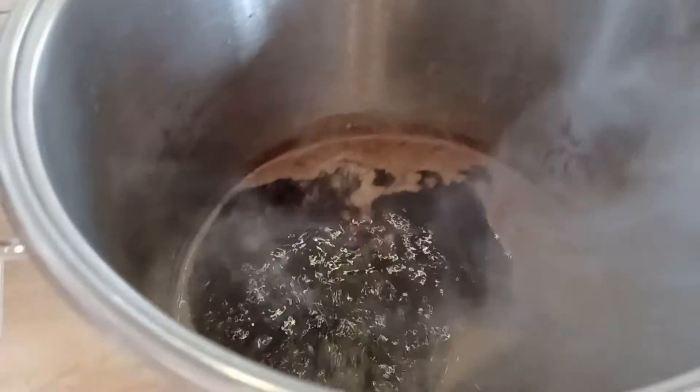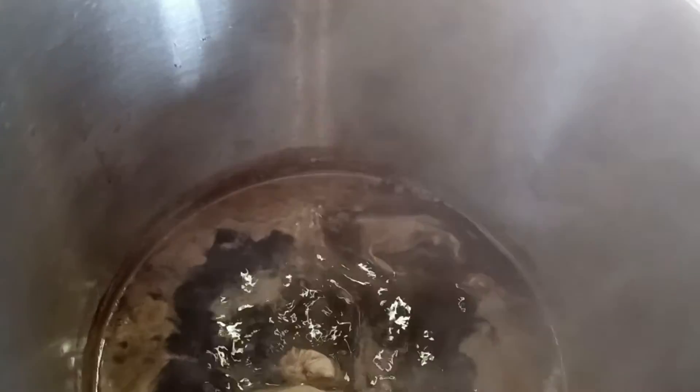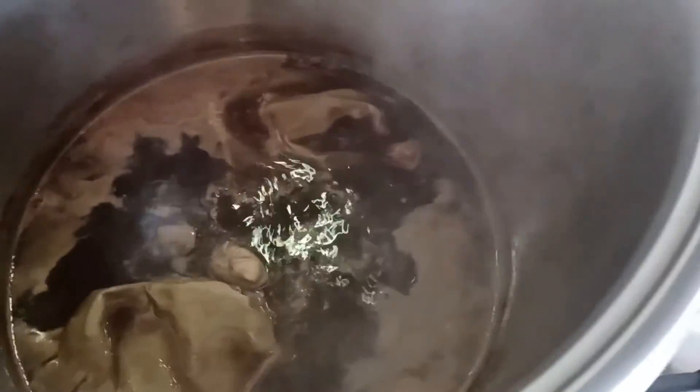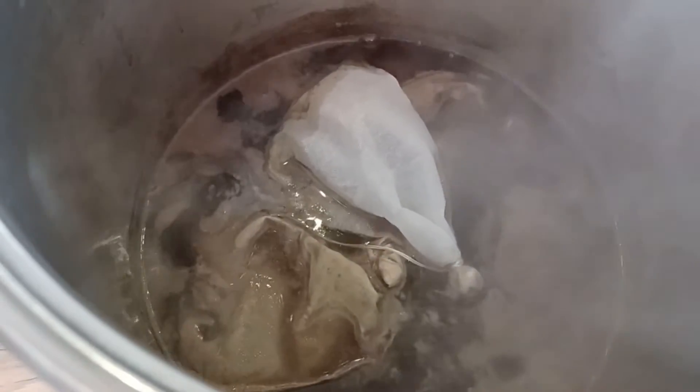Second hop addition going in with five minutes remaining on the boil. Setting the timer now for five minutes. That's the 15 minutes up on the boil, so I'm turning off the heat. Now my final hop addition going in — this is the hop stand. I'm going to leave that to steep in there for 10 minutes before I add in the rest of my dry malt extract.